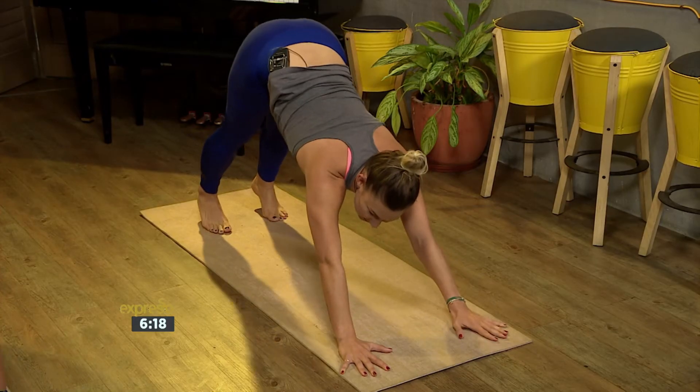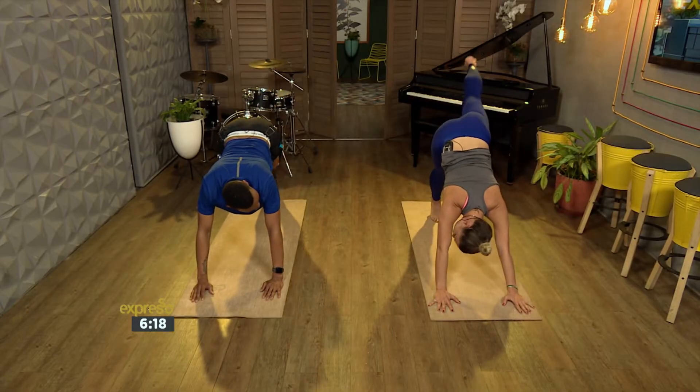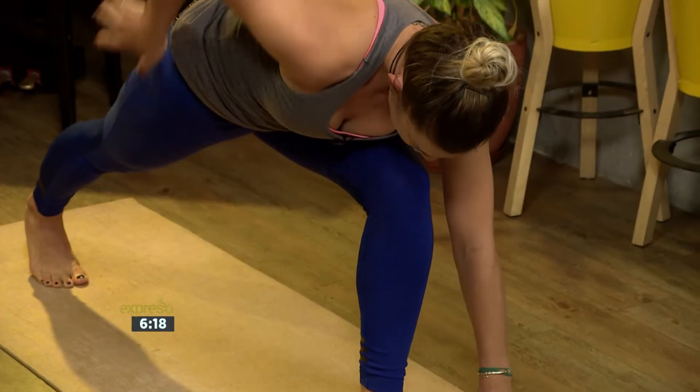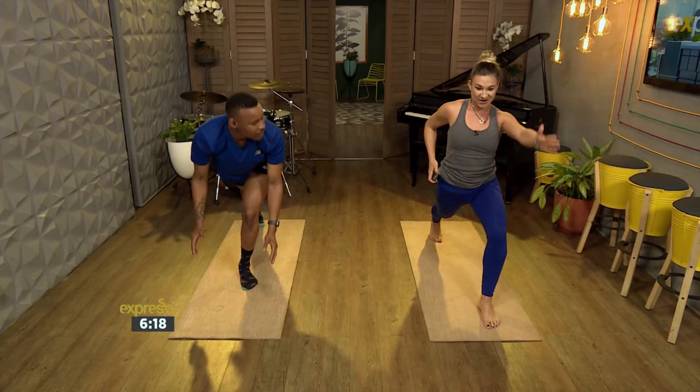In vinyasa you link one movement with one breath. So, for example, inhale, lift your leg. Then you exhale, step your left foot through, and then you come up into a lunge. Inhale, reaching arms up.